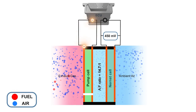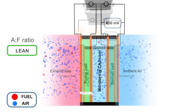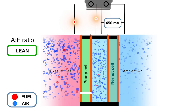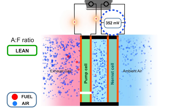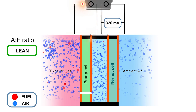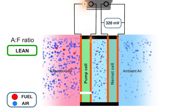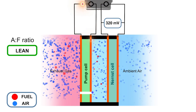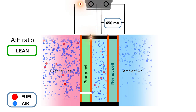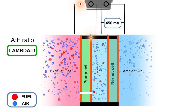If the air fuel ratio is 14.7 to 1 there will be no current flowing through the pumped cell. If the air fuel ratio is lean there would be excess oxygen and the Nernst cell voltage would drop below 450 millivolts. To compensate for this the pumped cell will have a positive current flow which will reduce the oxygen content in the monitoring chamber. The current flow will be varied to achieve a Nernst cell voltage of 450 millivolts. The ECM will monitor the current flow through the pumping cell and adjust the fuel quantity accordingly.